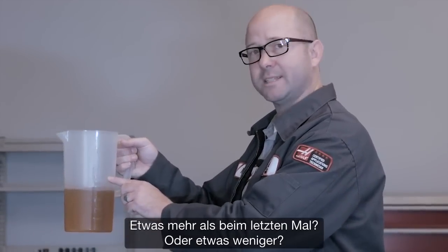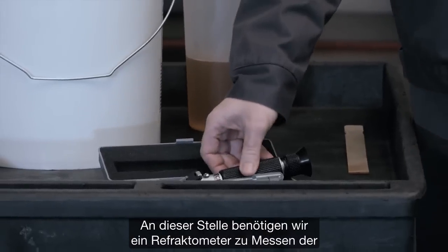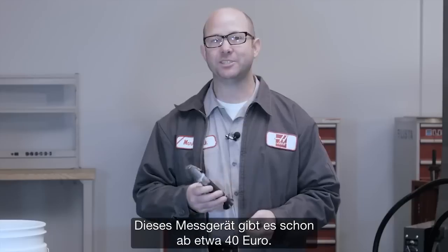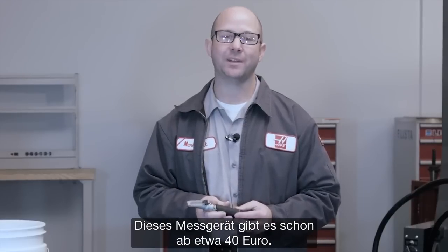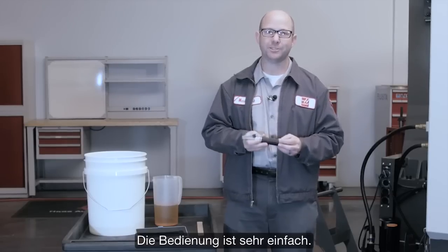A little more than last time? A little less? This is where we're going to need our refractometer to measure the current coolant concentration of the coolant that's in the machine. You can pick up a decent refractometer for around $25 — they're available online and at homebrew supply shops, and they're really easy to use.